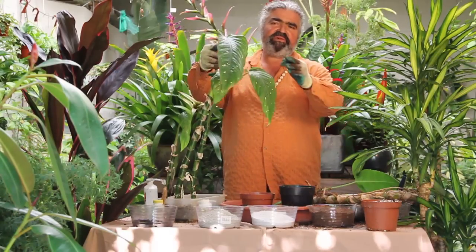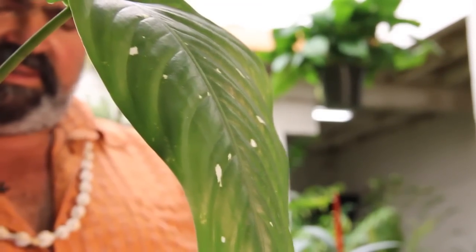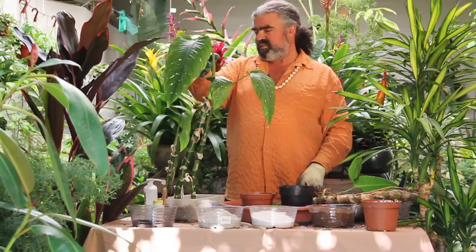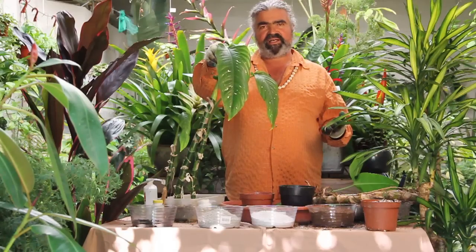This is a Dieffenbachia. This species I actually collected on the island of Dominica around a volcanic crater lake. It's a little different, but still a progenitor of modern Dieffenbachias.